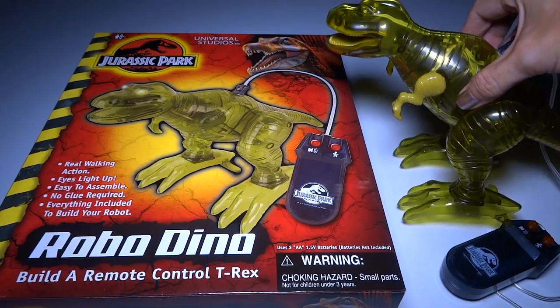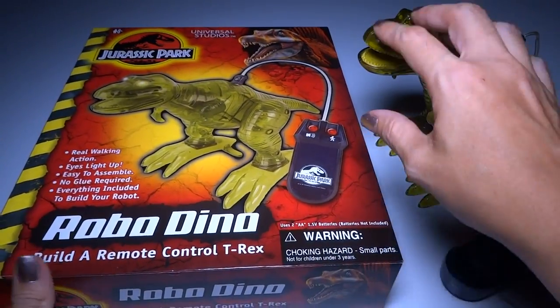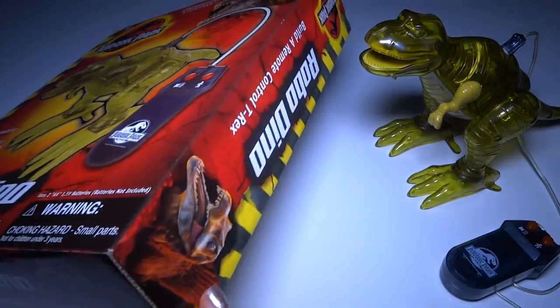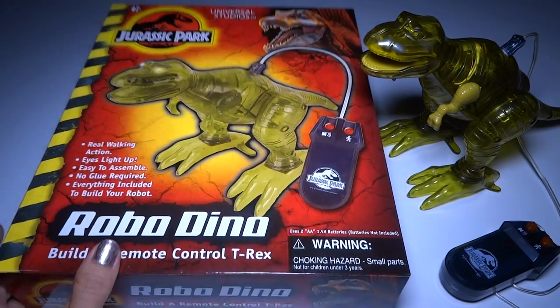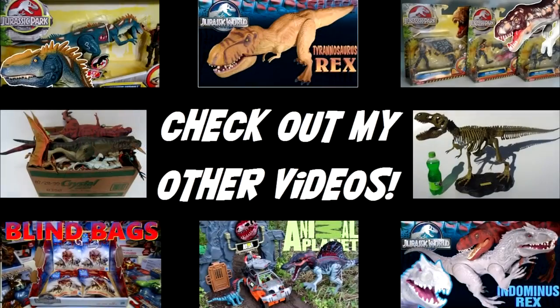I had a lot of fun building this and it looks really cool. I like the clear green plastic. The box is cool too if you're a collector. So if you like to build things, or if you just like to collect Jurassic Park stuff, I recommend this — it's very cool and it's a little bit rare. But once in a while you'll see them for sale. I don't remember how much I paid for it but it wasn't too much. Thanks for watching — check out my other videos. I've got a lot of Jurassic Park videos, Jurassic World videos, dinosaurs, and action figures. Thanks for watching! See you later!